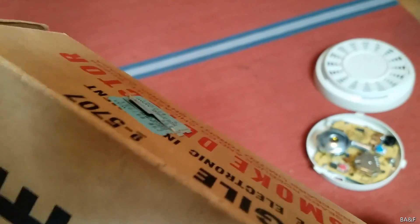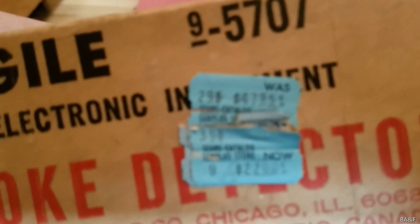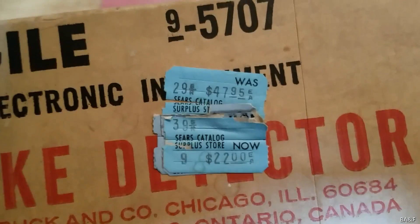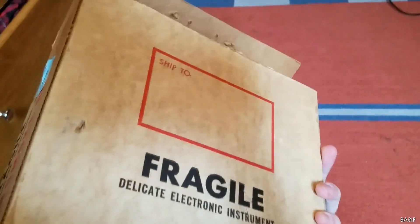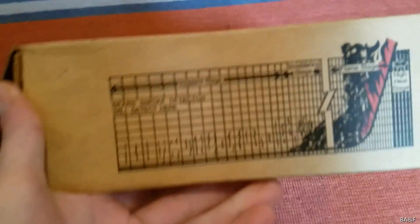Let's take a look at the box. I know this video is already pretty long, but there's just so much to say about this rare, unique detector. You have your Sears tag on the side — the Sears sell tag. This was on clearance; it was originally $47 and marked down to $22. These two sides of the box are the same, and the back just says 'Fragile, delicate electronic instrument.' And then this side has the chart — what I call the chart of lies — where it tells you that Sears smoke detectors will detect smoldering smoke, which is not true.